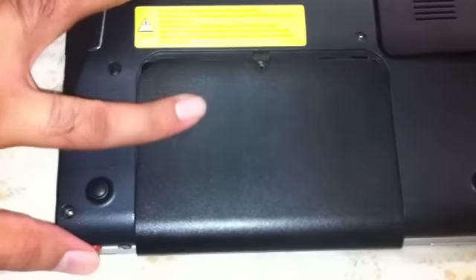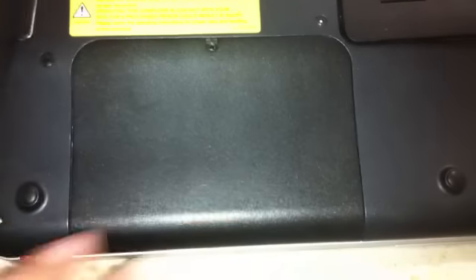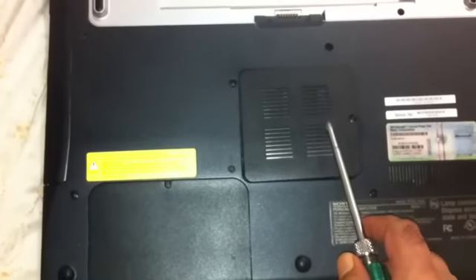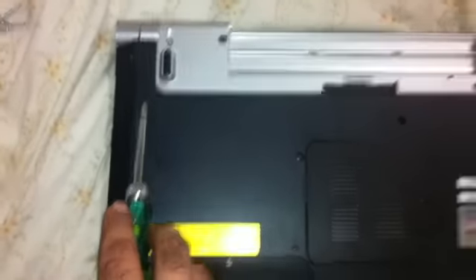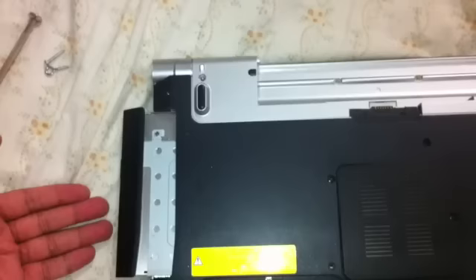When you open the hard drive compartment, once you unscrew it — which is a screw on top — you have to slide it out; you don't lift it. When you want to put it back in, just slide it in and it will snap right back in. Your hard drive compartment is right here, this is your RAM compartment, and this is your CD drive. When you unscrew the two screws, simply slide your drive out like this and pull it out.